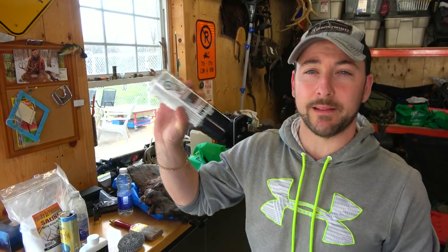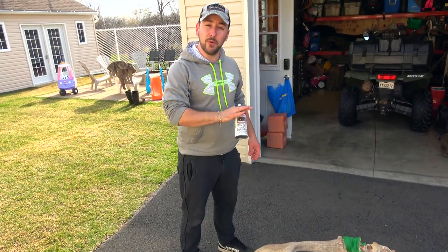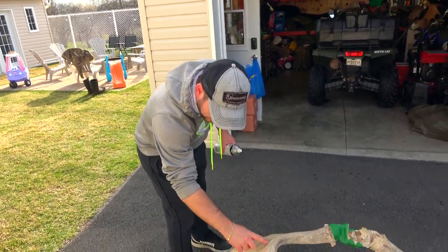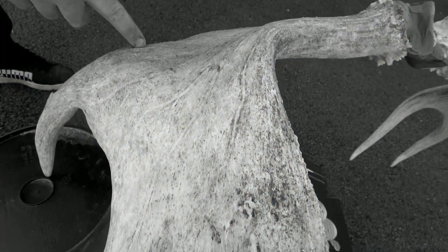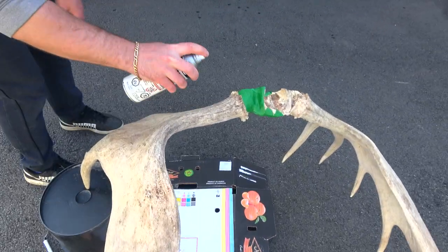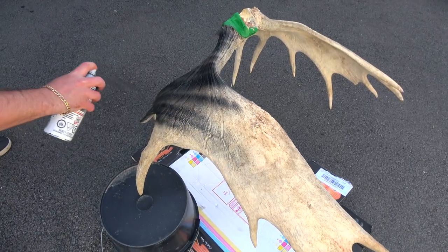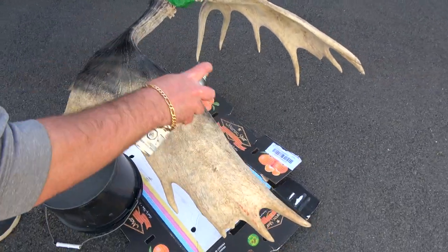Starting off with the spray paint. Make sure you shake the can really well and you want to give a really light coat. This is just wherever you see the veins on the rack — you'll see after once we finish. It's to give some texture and you'll see it really tie in. I know it sounds crazy to paint the rack black, just trust me on this one. Give a quick motion. Keep in mind this is all gonna come out except for in the grooves, and you don't want it perfect — you just want to give it a quick shot.